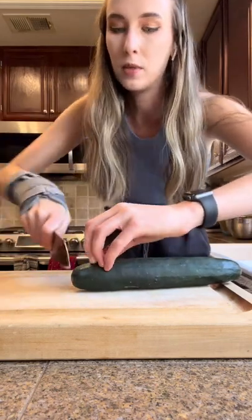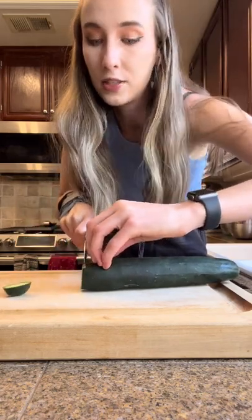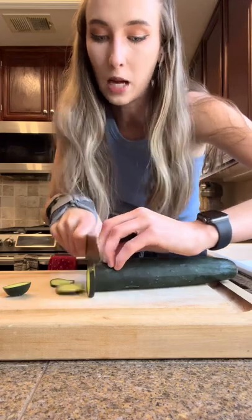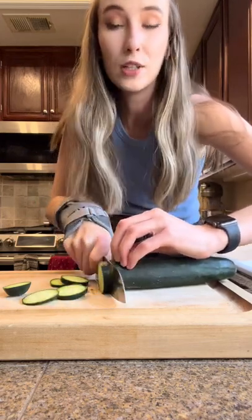For a finger-thumb grip, you just go through, and then using your knuckles to guide you — you can see here my knife is up against the knuckles — you slice through, so you can never cut yourself.